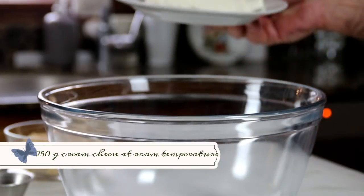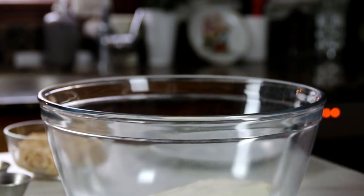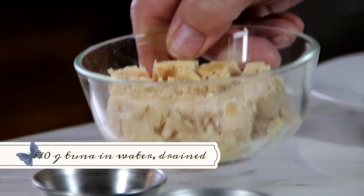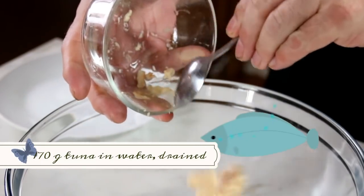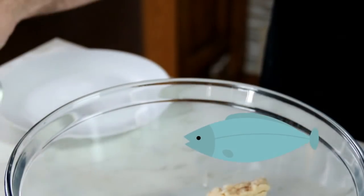We're gonna kick things off by adding 250 grams of cream cheese to a bowl — this should be at room temperature because it's going to be hard to work with otherwise. Next up, 170 grams of tuna from the can. This is tuna in water; you can use oil but I find this healthier.